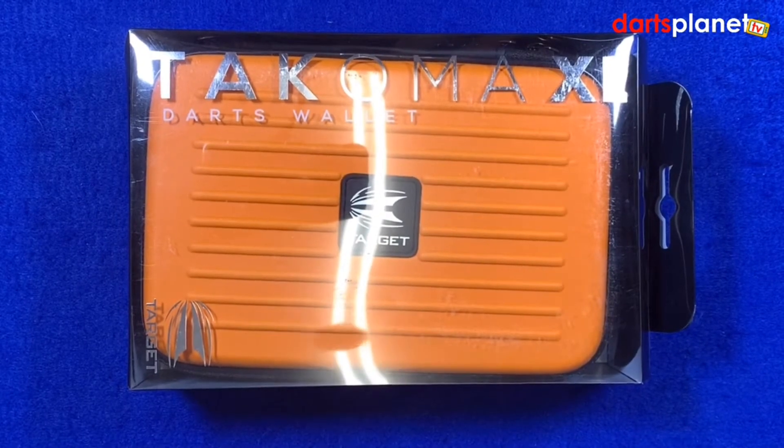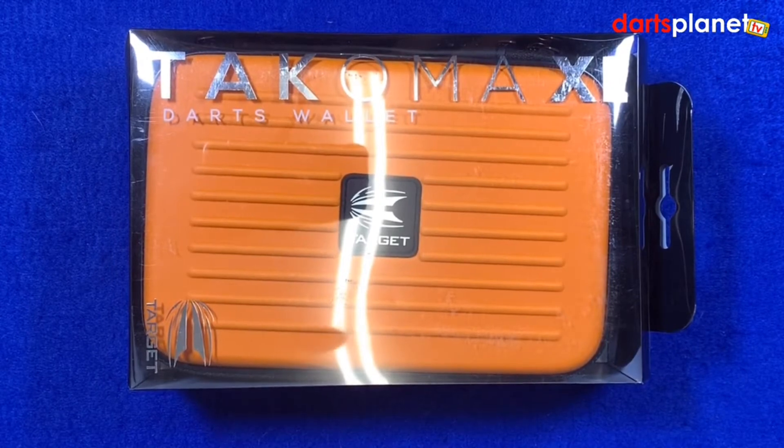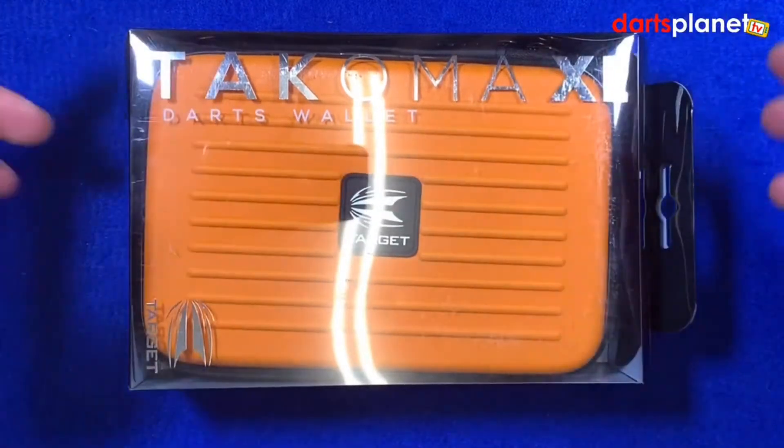Here's a closer look at the Target Tacoma XL darts wallet — really popular dart case. Pre-lockdown, pre-COVID, if you'd go down the local pub for a darts match there'd normally be a couple of these sitting on the bar. Really popular dart case, so if you haven't seen one, we'll have a closer look at it now.